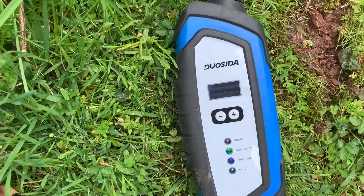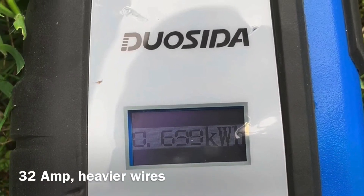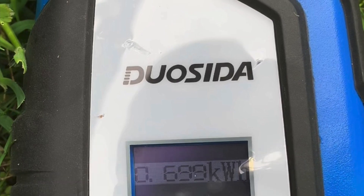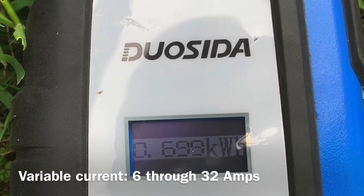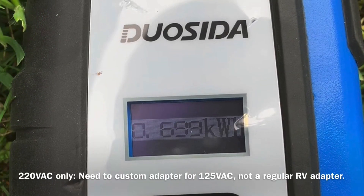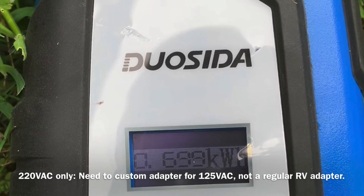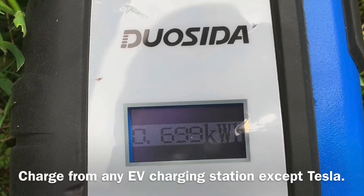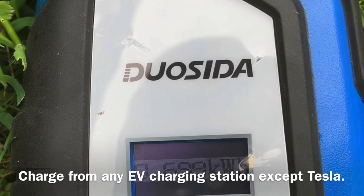Here's a charger I bought off of eBay. The reason I bought this particular charger is that it has 32 amps — I needed the heavier wires and wanted faster charging times. It's variable current, 6 through 32 amps, so I wanted to be able to charge through granny power, which is really just a low current, 125-volt charge. The problem is it's 220 volts AC, so I need to design and make a custom adapter to get 125 volts in there. The advantage is that I can charge from any EV source in the country.